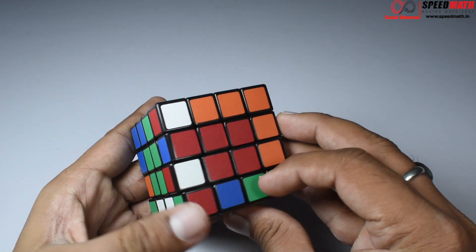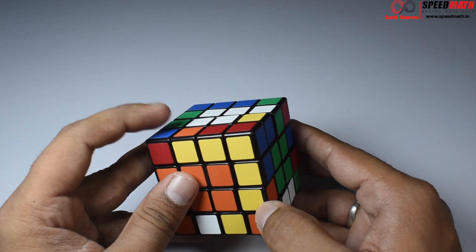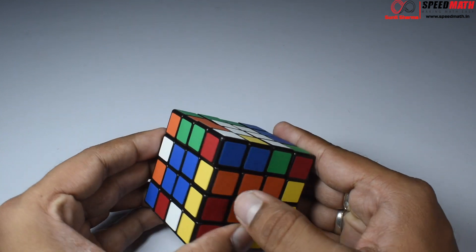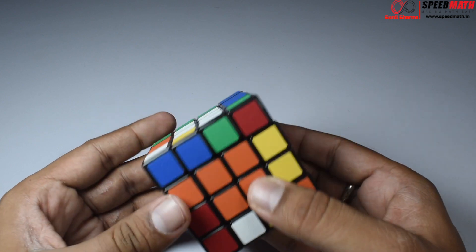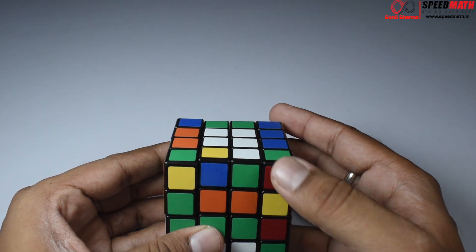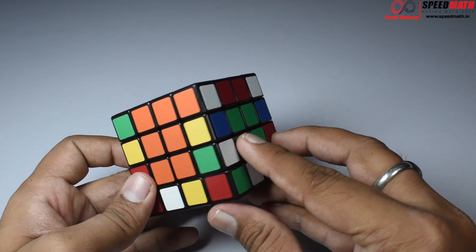Here we have yellow-orange and yellow-orange. I need them on opposite sides, but right now they're not. So I'll turn it to bring one piece here. Now we have yellow-orange and yellow-orange in the correct position. Bring this over here to make them a married couple, take those married couples away, replace with the unmarried couple, bring those unmarried couples back, and restore the centers.